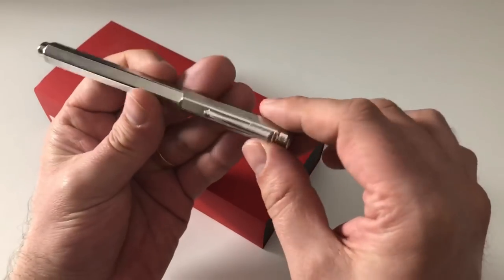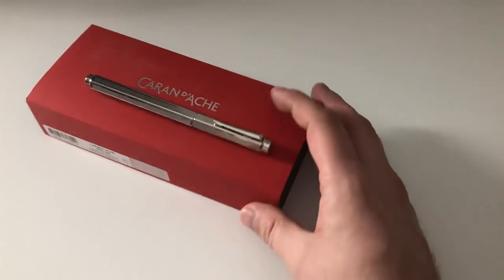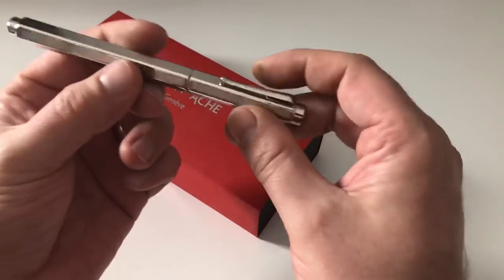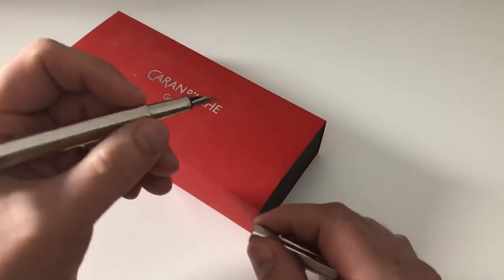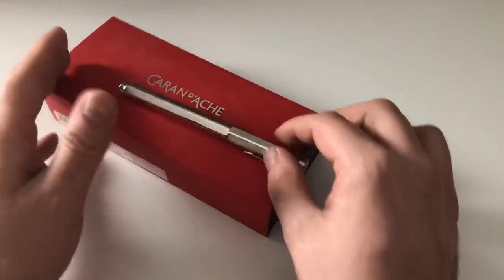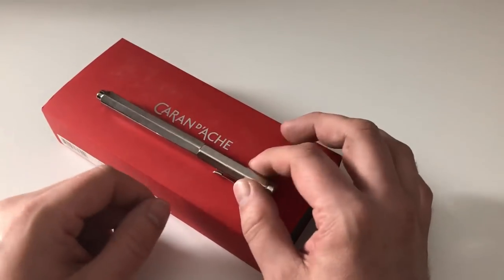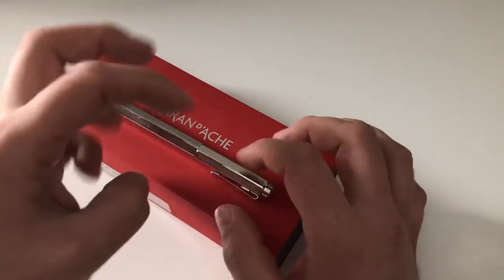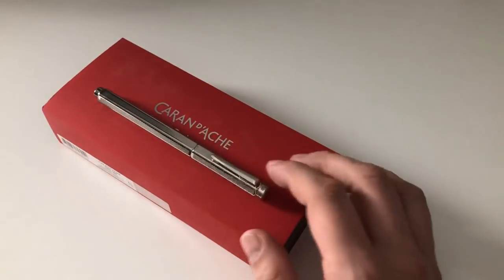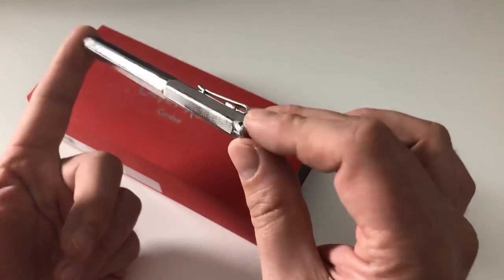The 849 is an aluminium pen, whereas this one — I don't actually know what kind of metal it is, but it's palladium coated — is a heavier, more sturdy pen. Compared to the 849, it's actually the same form factor. I think it's the same thickness and section diameter. It's a very similarly modeled pen; I just don't have the 849 here to make a direct comparison.